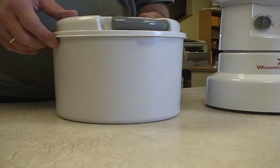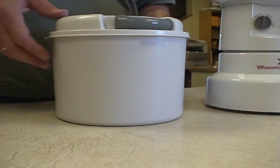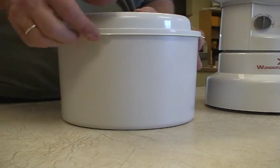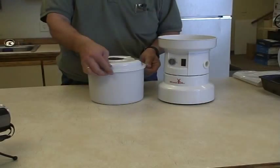I wanted to take just a minute to give you a couple of little tips on using your Wonder Mill canister and setting up your Wonder Mill. One of the things we hear people say is if they don't have strong hands or strong fingers, removing this lid sometimes can be a little bit of a problem.